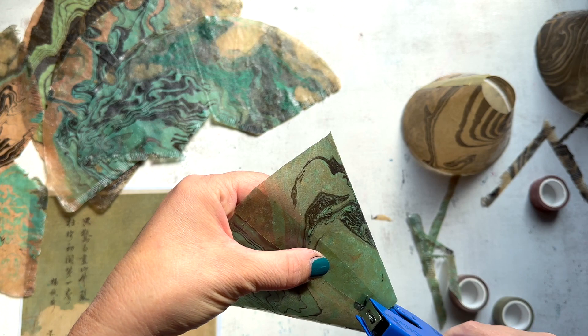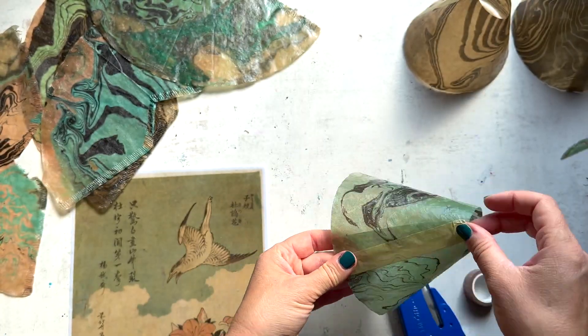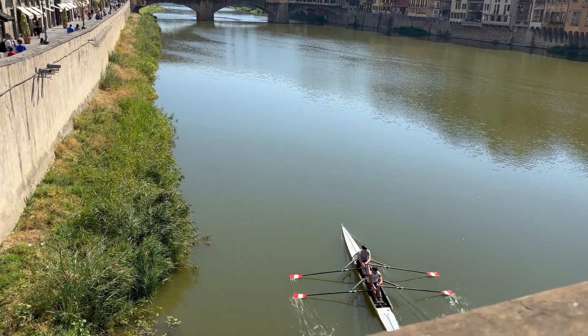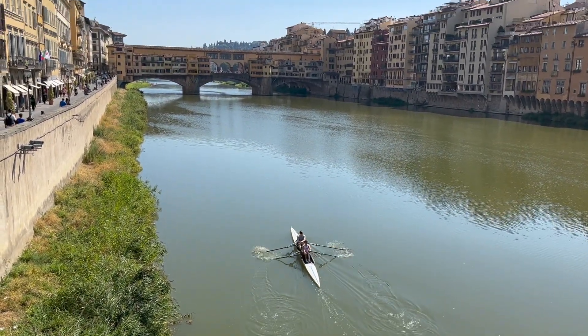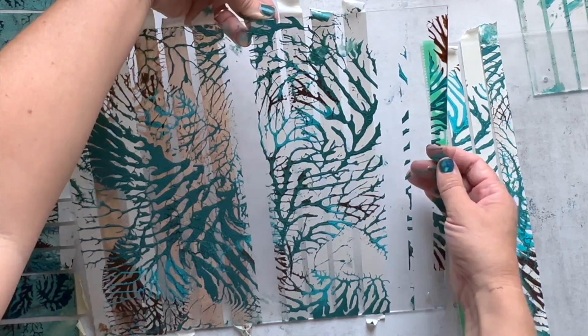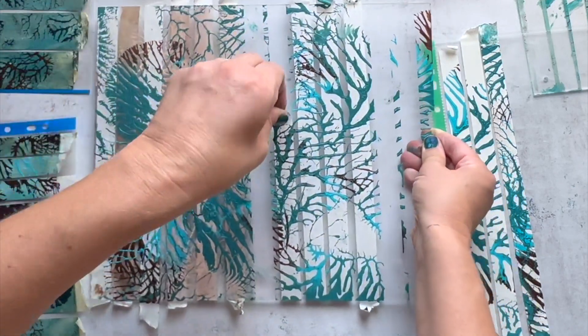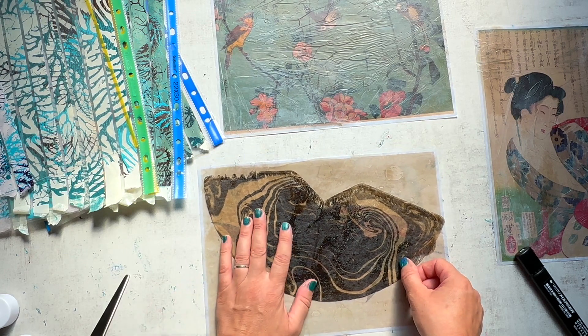But what I started to realize after stapling these up and sitting there for a second, the washi tape wasn't really sticking. So nothing like a little trip to Florence to get you inspired and thinking of a new way. And I remembered, I have those washi tapes that I made — why don't I just use those, make some more, make a tutorial. That's down in the description as well. And give it another shot.